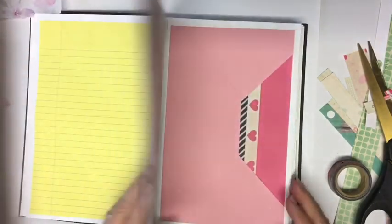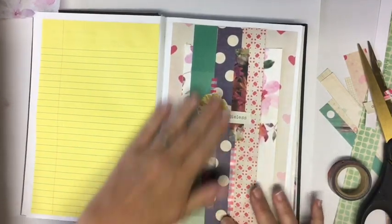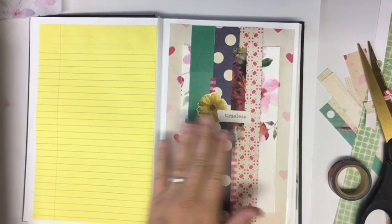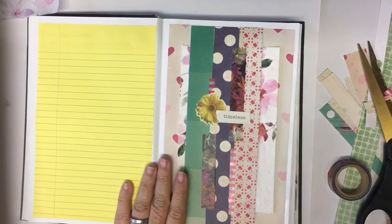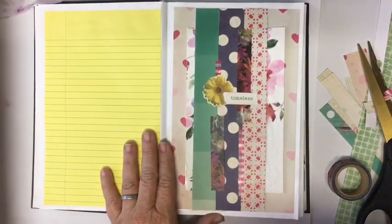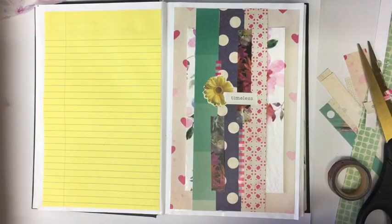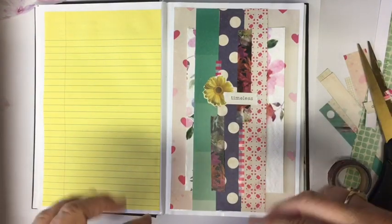I hope you enjoyed this video. It was requested from another video, so there you go. Happy using what could have been trash — your scraps — to make a belly band. Find something to celebrate every day. Don't forget to subscribe. Have an amazing day. Thanks for being here. More embellishment videos in the description box down below.